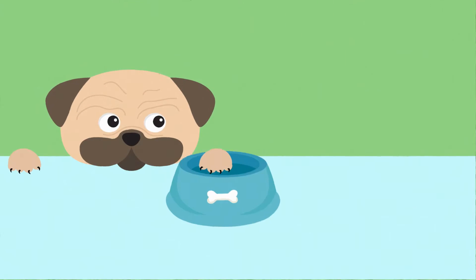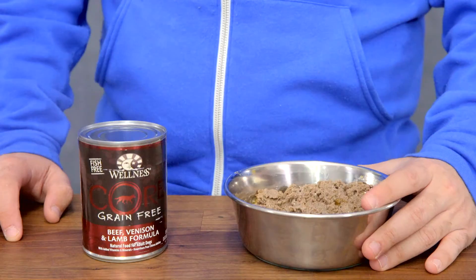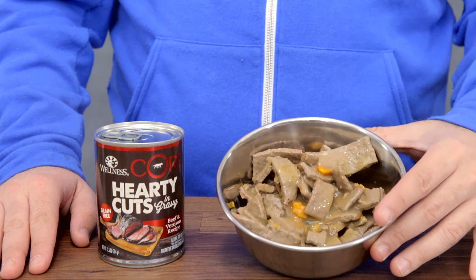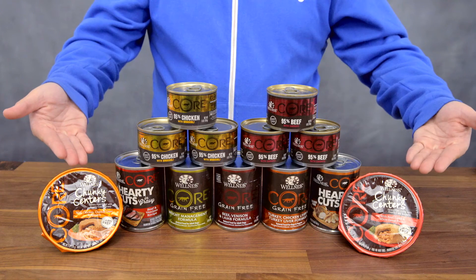And if your canine is craving canned food, Wellness Core has multiple canned formulas. The original Core canned line comes in a pate texture with flavors that match their dry foods. Core Hearty Cuts canned food comes in thick, meaty cuts that have been souped up with superfoods. Wellness Core also makes 95% canned food and chunky centers.